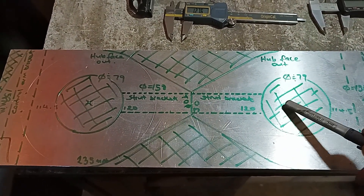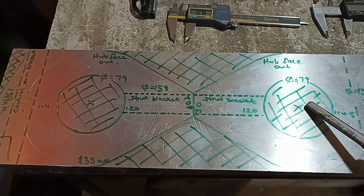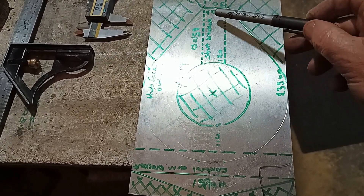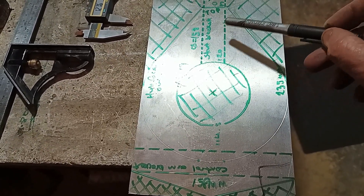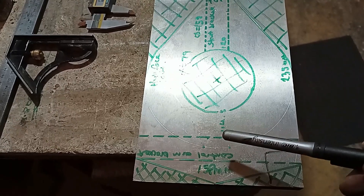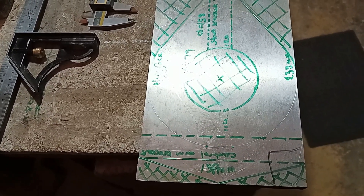This hole is cut through here and pushes over the hubs. There is a steel bracket fitted here, which is in the vertical to carry the strut, and here in the horizontal to carry the control arms.